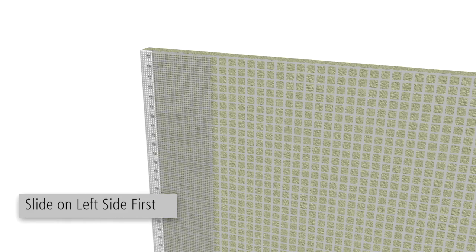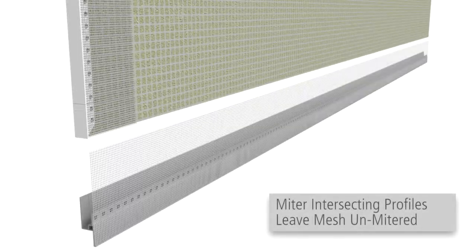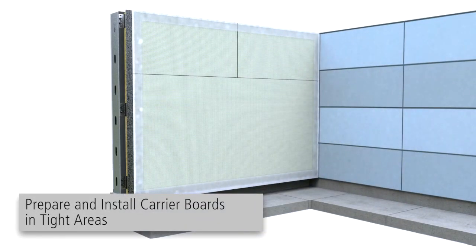Starting from the left side first, slide the profiles onto the Carrier Board. Miter any intersecting profiles, leaving the mesh portion unmitered. Continue this process pre-installing edge protection profiles and installing boards in these areas.